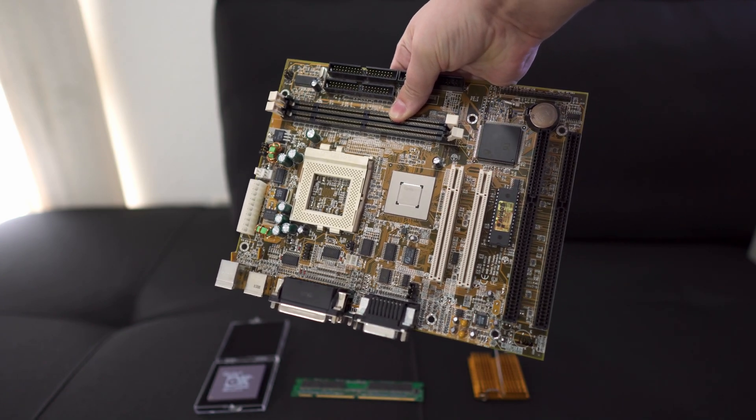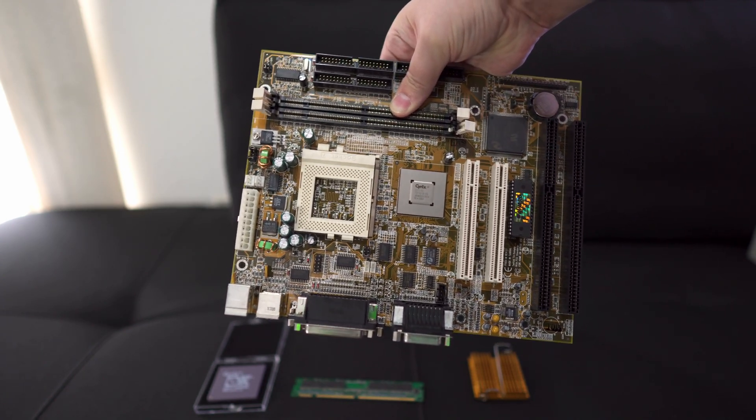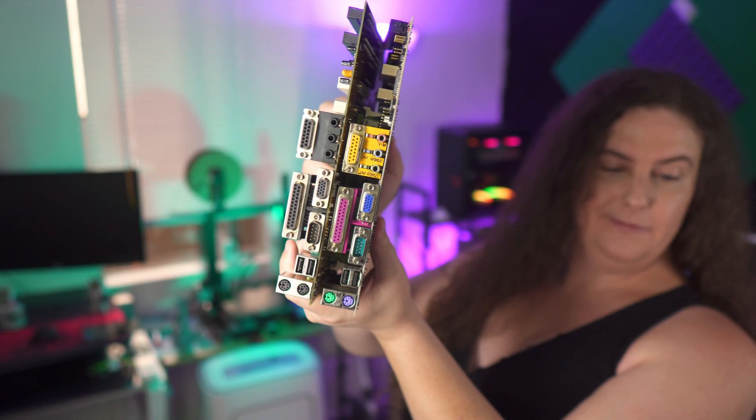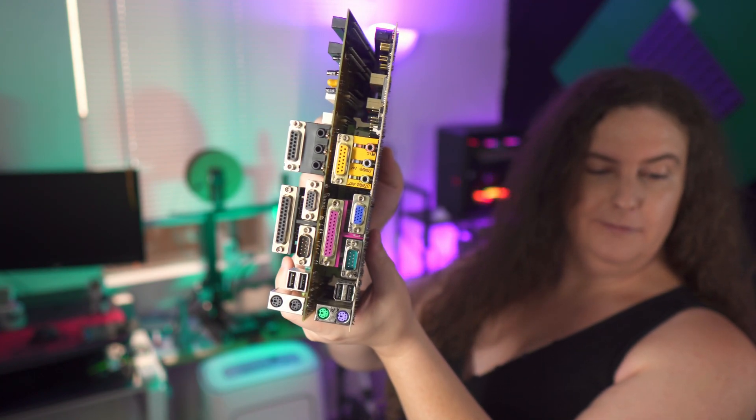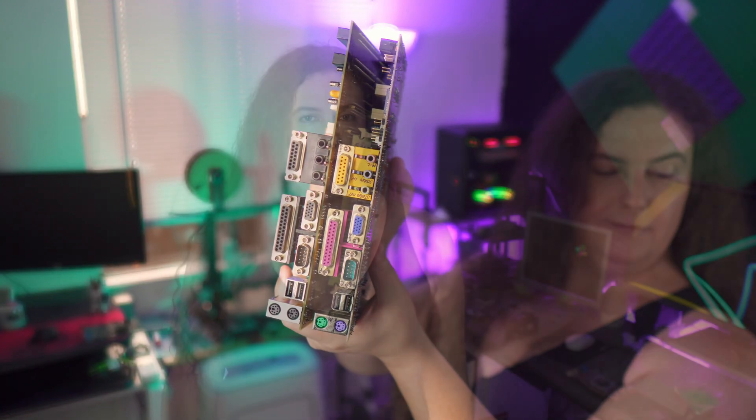The board also has a floppy connector, parallel and serial on the back plate, as well as integrated sound, joystick, and VGA. For input devices, we have two PS/2 ports — one for keyboard and one for mouse — and two USB 1.0 ports. It doesn't use the PC99 color scheme for the rear I/O ports. Also worth noting: if you're a serial mouse aficionado, these serial ports are too modern for Microsoft serial mice — they don't provide enough voltage to initialize the mouse in serial mode.